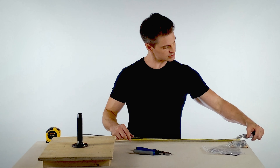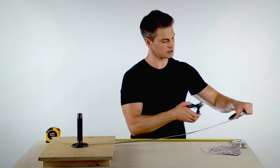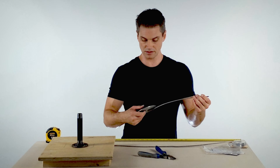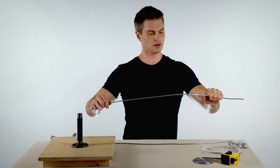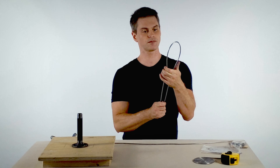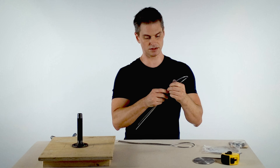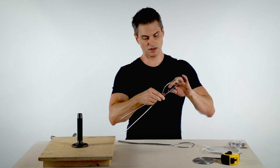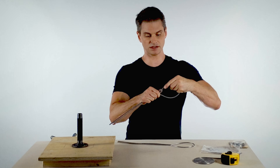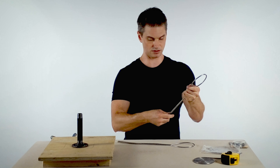Cut two 36-inch lengths of your armature wire. Better that these be too long than too short — you can always trim back. Bend them first in half loosely and shape them into an eggbeater. They don't need to be identical but they should be relatively close, and they shouldn't be too large because you don't want your armature to stick out of the side of the bust. Heads are significantly narrower than most people assume.